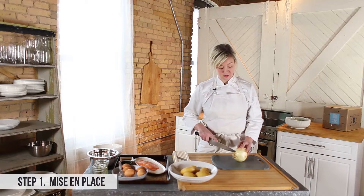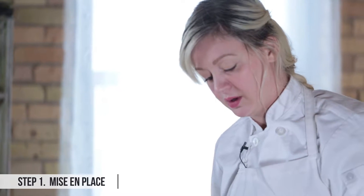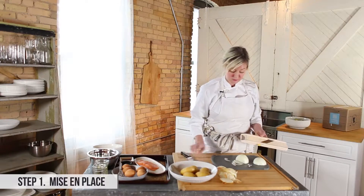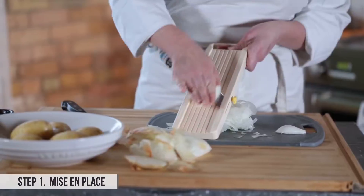The first thing we'll do is start with the onion — you definitely want to go really thin. A great trick is to use a Japanese mandolin. You just have to be very careful because it's easy to cut yourself.